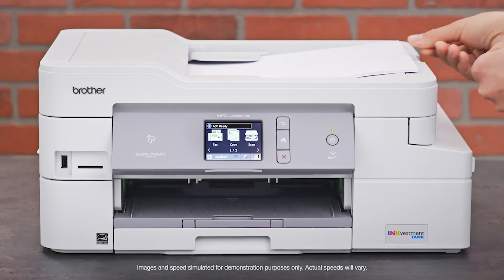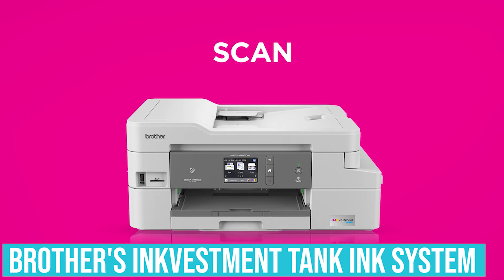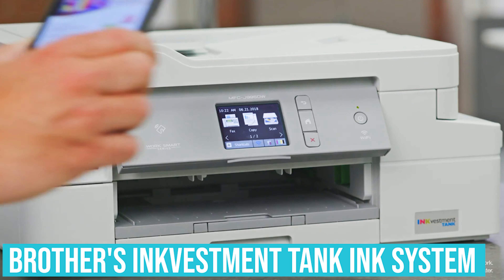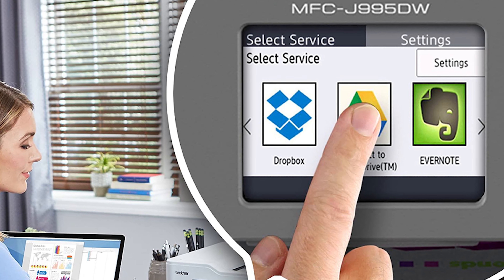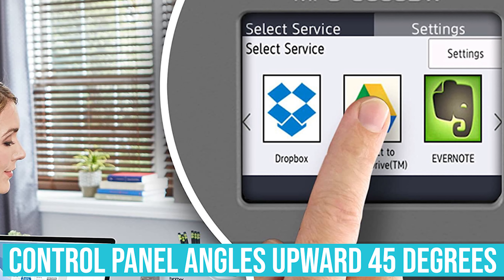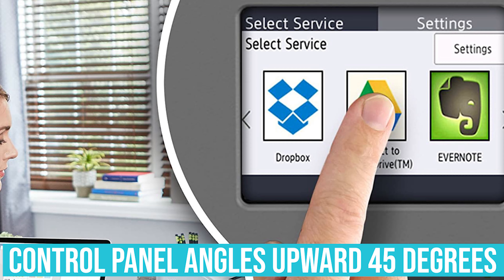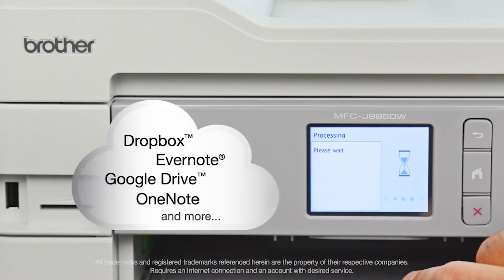It's also compatible with the Brother iPrint and Scan companion app, where you can print, scan, and copy directly from your mobile device. If you are interested in its design, the front control panel angles up 45 degrees, which makes it easier to operate the 2.7-inch color touch screen. The touch screen worked well for most menu selections.